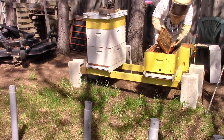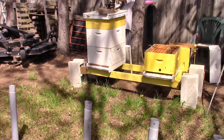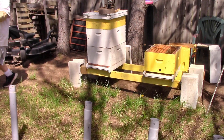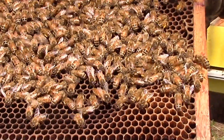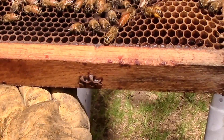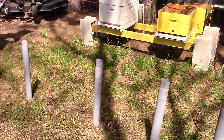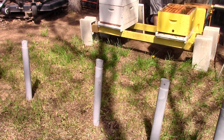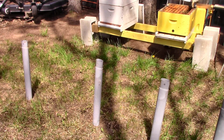Alright, is there capped brood on that one? No. Bring it over here, get the queen on video. Yeah, we got some capped brood on that. Okay, I'm going to close it. We need to put that other frame in. So I would move that last frame over and just put the one that's outside in — move that one over.